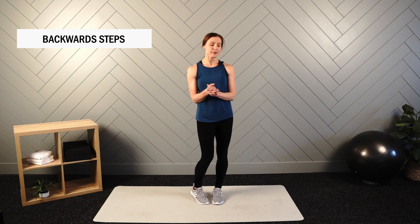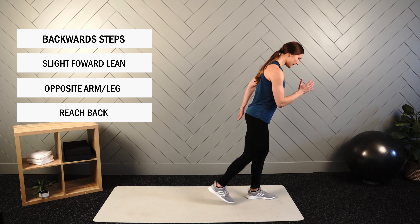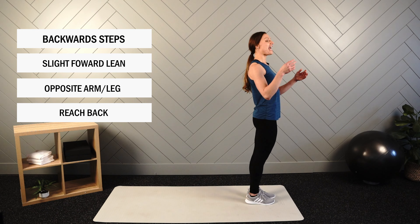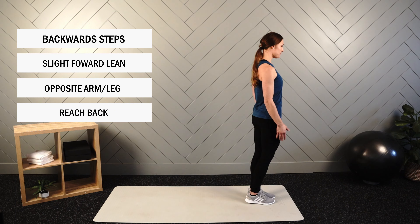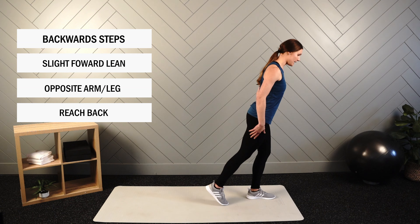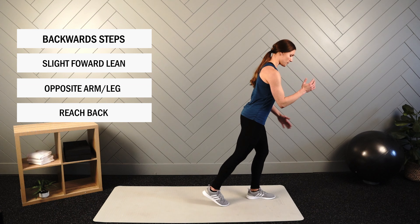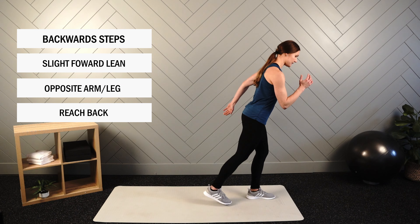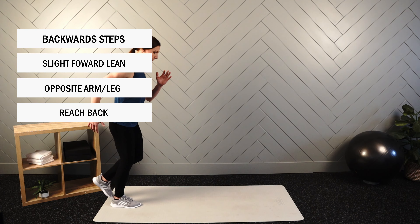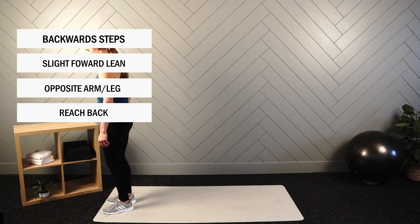Next up, we have our backward steps. For this movement, we'll start off with a slight forward lean as you reach back. For most of the movements we've talked about, it's this upright posture — and that still holds true here — but we have that lean because we're reaching back while staying in a nice straight line. As we reach back with one leg, that arm will come forward — opposite arm, opposite leg. Don't be afraid to slow down this movement so that you know you have that opposite arm, opposite leg movement pattern.